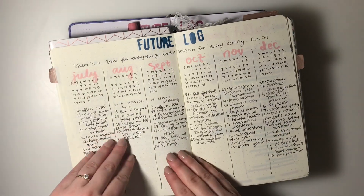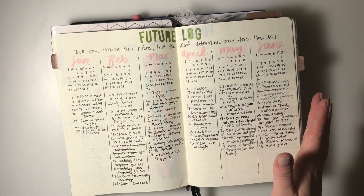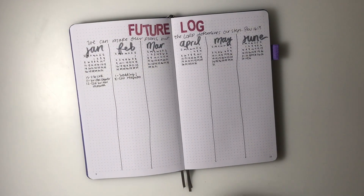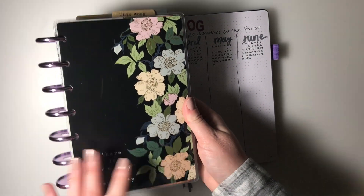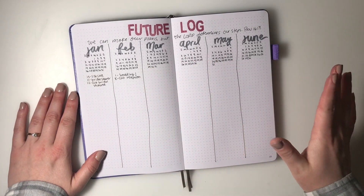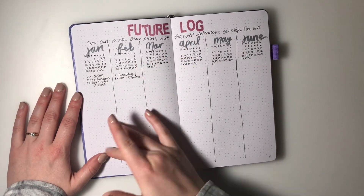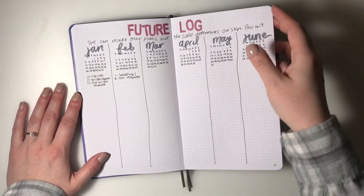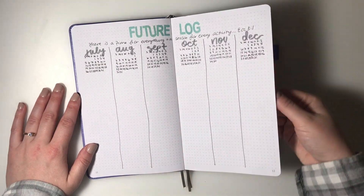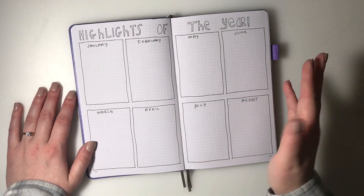Next I have a future log. I used these pages so much in my 2019 bullet journal - it's really cool to look back and see what my months were like and which were crazier. Even though I'm going to document events in my weekly planner, I thought it would be neat to still have a future log here. I set it up the exact same way I loved: I write out the day and the activity. It's a really awesome future log I plan to utilize a lot in 2020.